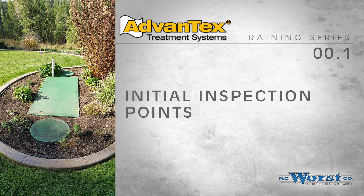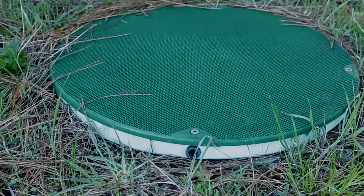Most of the other videos covered the hands-on things we need to do when we come out and do one of these inspections. This video covers mainly what you want to look for when you first arrive — some things to mention to the customer or in your report that might help keep things working well in the future.